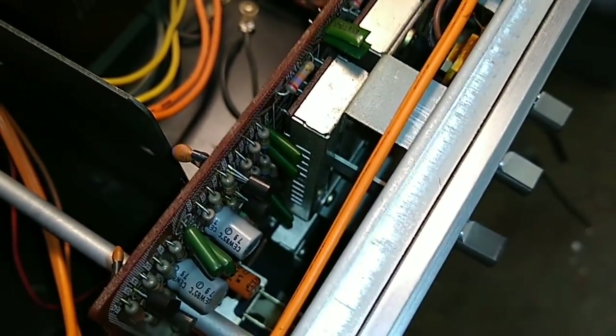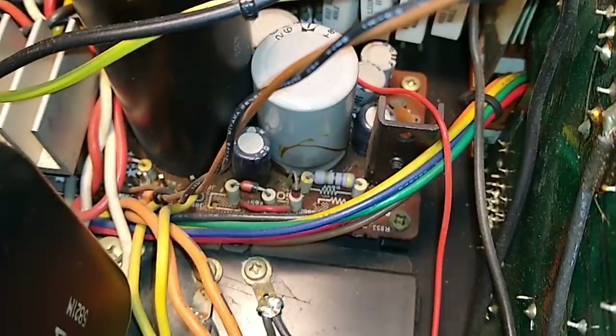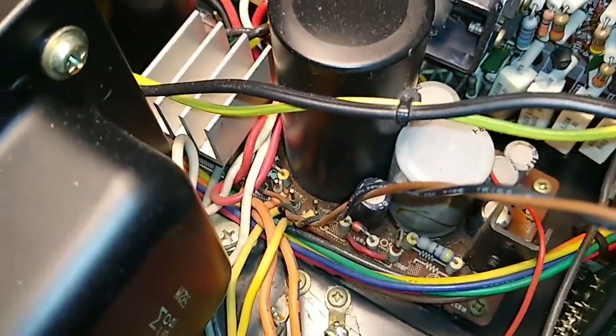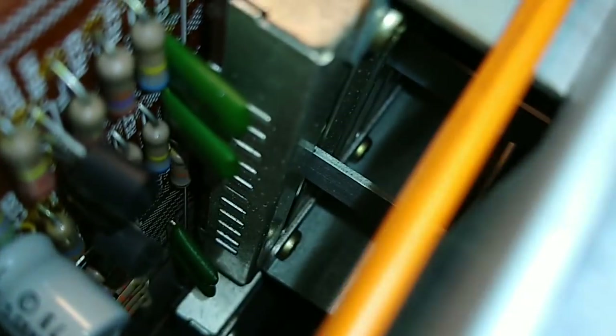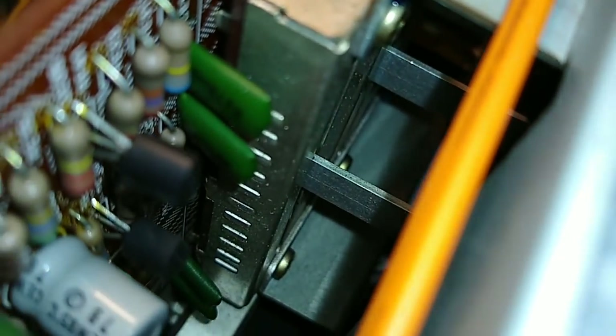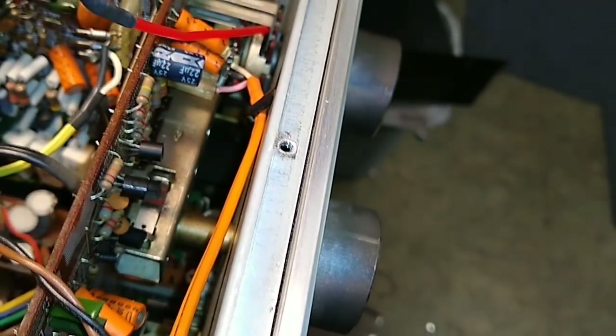I'm going to take the bottom off and we're going to look at the bottom side of the power supply board, because usually the regulators need resoldering. Then we'll yank the relay out. As far as getting deox in here, it's pretty easy - you can see there's an opening on each pot, just get an extender straw in there. Likewise with the selector switch, that's an open side. It's nice to make an extension straw - I can just snake it in here and go squirty birdie, then just work the control back and forth a bunch of times.